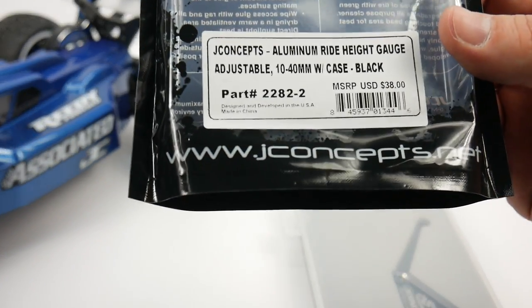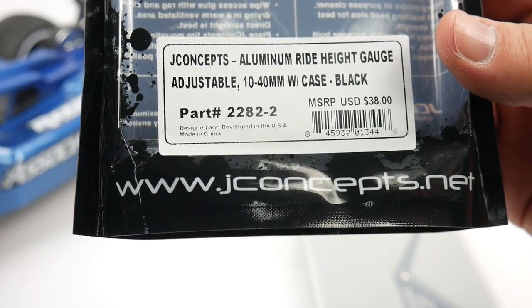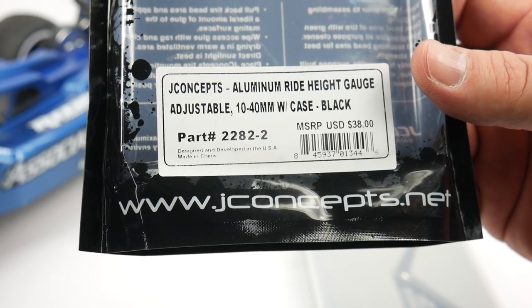Here's a quick model number for you guys - I'll have a link in the video description so you can check it out for yourself. It's 2282-2. You can get this in either black like I chose, or a Team Associated blue color, which is pretty nice too.